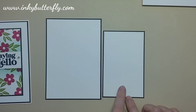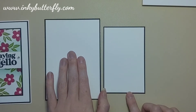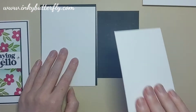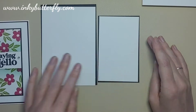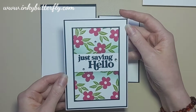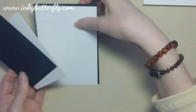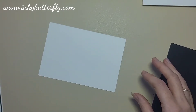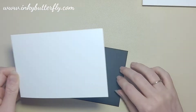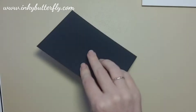I use the Stampin' Up trimmer which has nice clear marks on it. The companion black and white layers are one inch shorter and narrower than both of those. Of course you can play about with your measurements — make it shorter, narrower, whatever. If you're in the US using eight and a half by eleven, you'll use slightly different measurements. The stamping will go on the small portion; the rest gets layered onto the back of the card. I'll use a bit of Stamping Seal as my go-to adhesive — just use whatever you're most comfortable with.